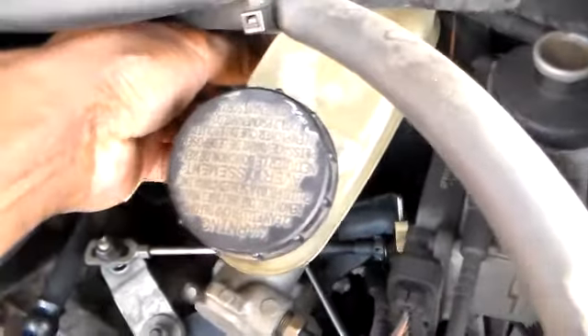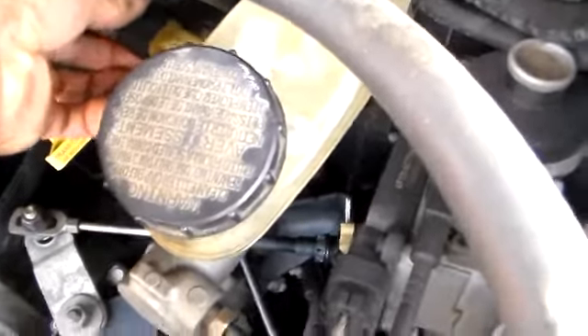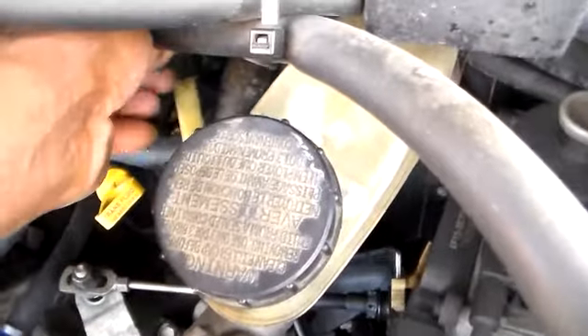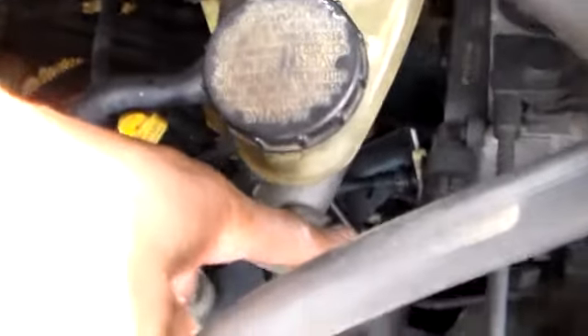Let me unplug the electrical connector here. We are going to take these lines off. I'm going to bolt it and take it with me.